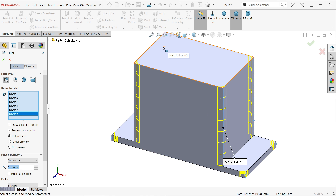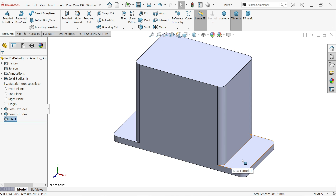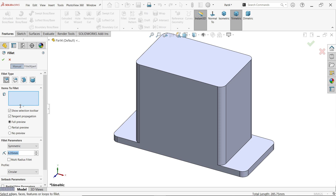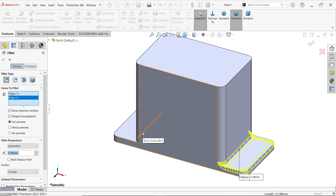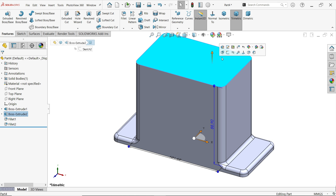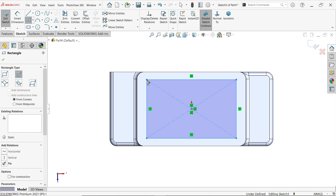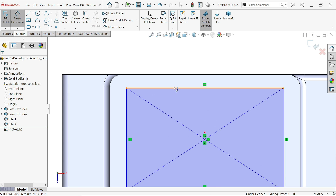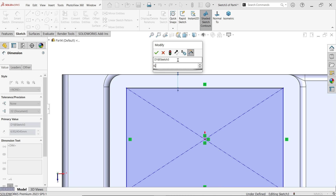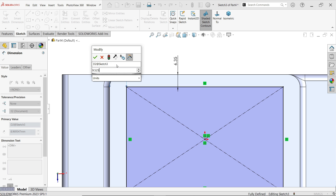Even hidden edges you can choose — just move the cursor. Now apply fillet 3.18 at this corner — select this edge, and similarly apply this corner and this corner. Now select the top face sketch, choose center rectangle, activate smart dimension: dimension 6.35, and distance from here to the outer edge is 9.525 millimeters.